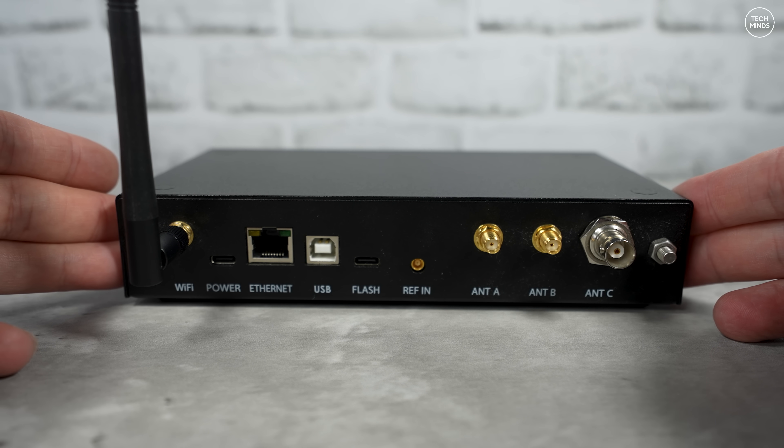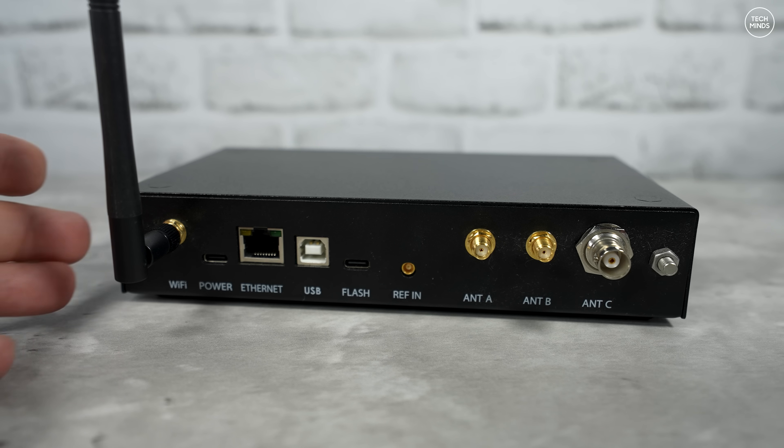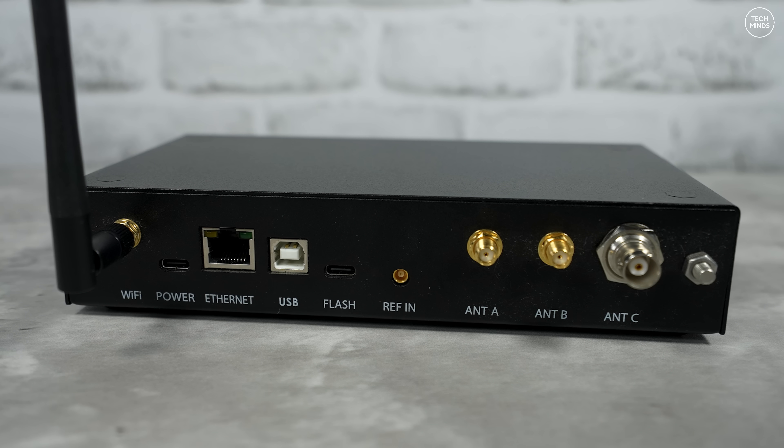a USB-C socket for power, an Ethernet socket for connecting to your home network via cable. There's also a USB socket, another USB-C socket which is dedicated for updating the flash, a reference input for clock source which is used for further stabilization, and then there are three antenna sockets — two SMA sockets and one BNC socket. There's also a little earth lug on the far right.